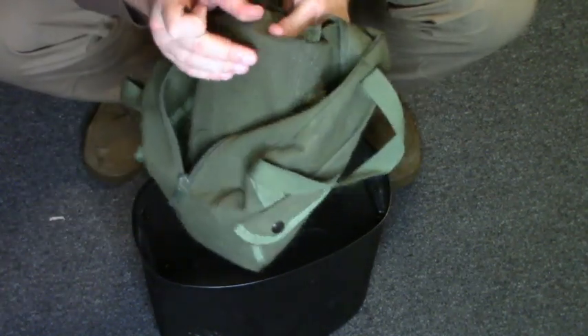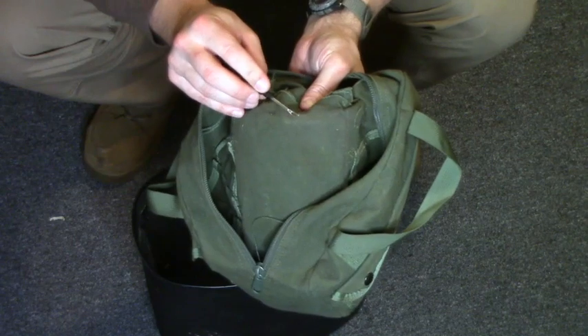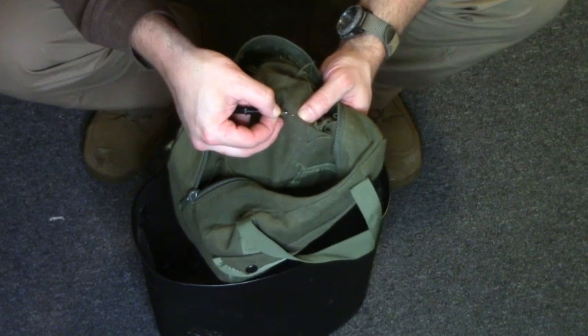Oh, look at that. I'm going to flip it open. There is a line of stitching right there that we can easily observe and kind of pick at just a little bit.